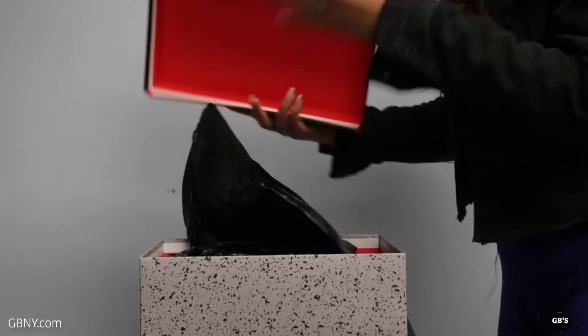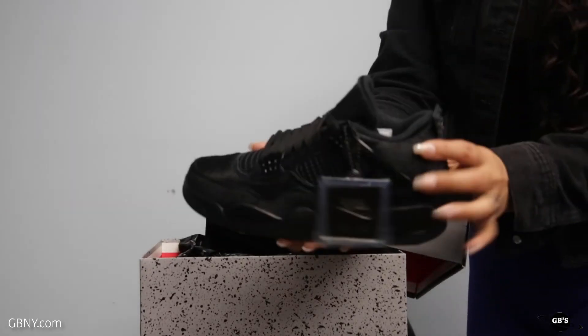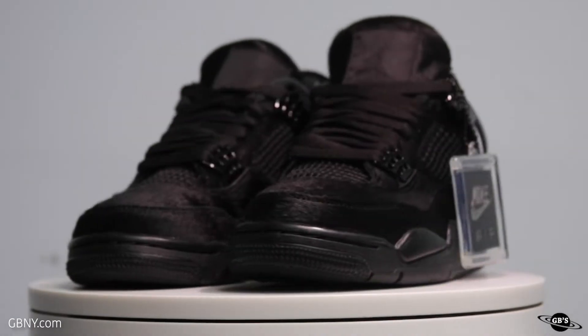This unbox is all for the ladies today. We're taking a look at the Olivia Kim for Air Jordan Retro 4 Pony Hair, dropping on Friday, November 8th in women's sizes 6.5 to 9, going for $190.